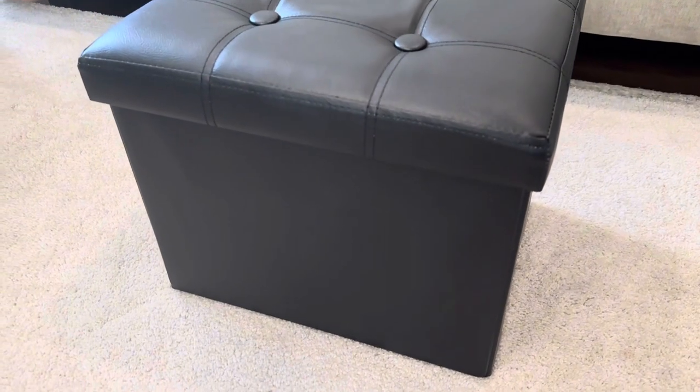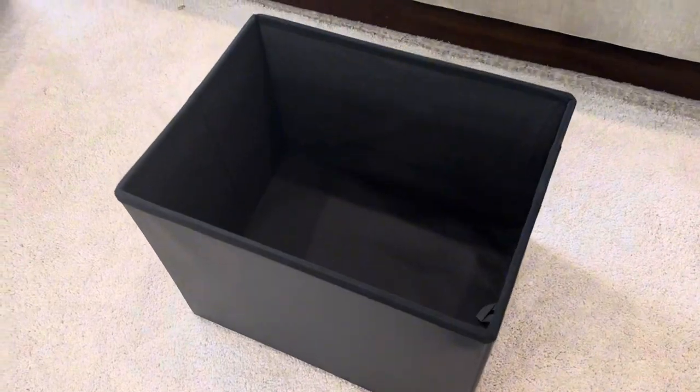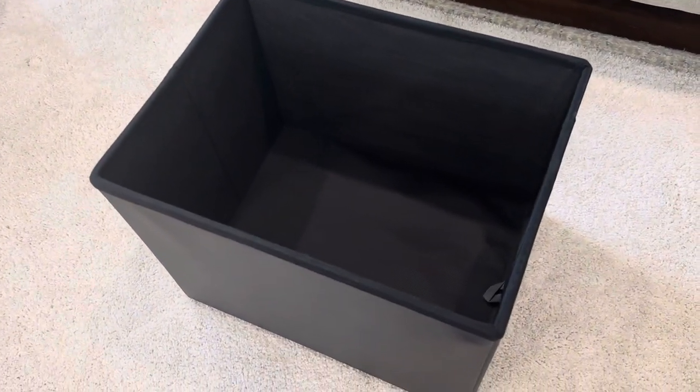The sides are of the same material, and you can open up the lid to this, and inside you have a ton of storage area.